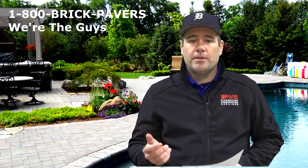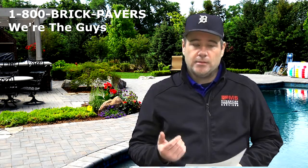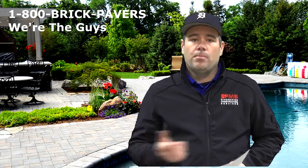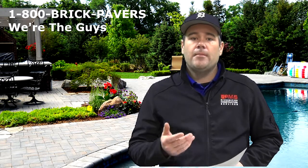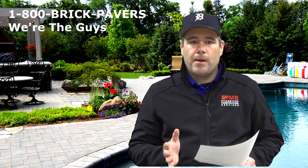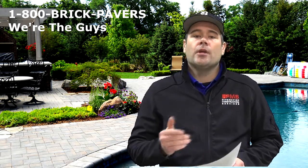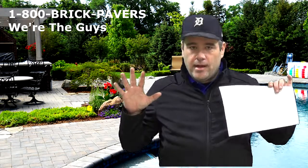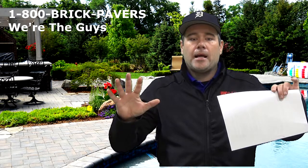What we recommend is a modular retaining wall system, which PMS does. We excavate the base 18 inches, use a plate compactor with a 21AA base, and you want to make sure you choose a wall — I would say at least a 40-pound wall with a setback. You build that wall to its height, stacking it back so you have weight pushing back on those soils.